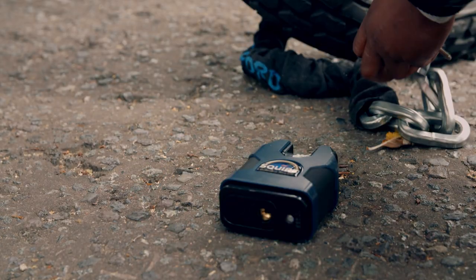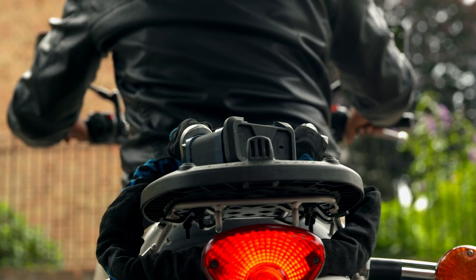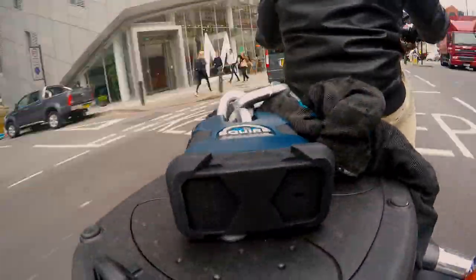Precision drilled, hand-built and packed with thief-busting parts, the padlock is a surprisingly intricate machine.